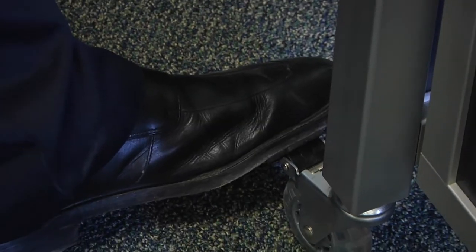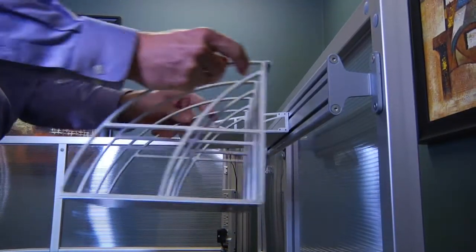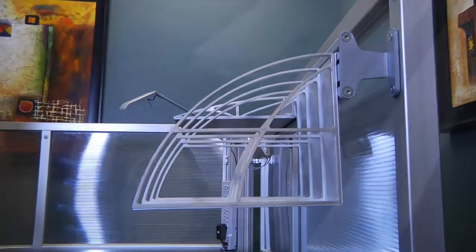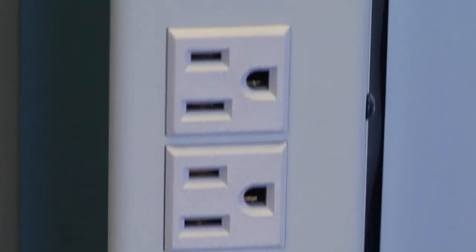The station comes with four casters that can be locked to prevent the station from moving once it's placed into position. Other options available are an accessory rail along with the add-on options that go on it, the task light, power bar and cover.